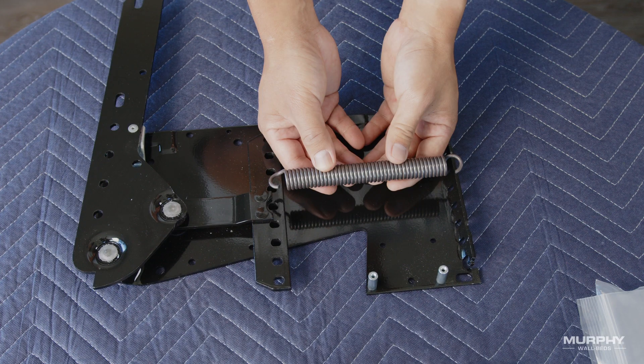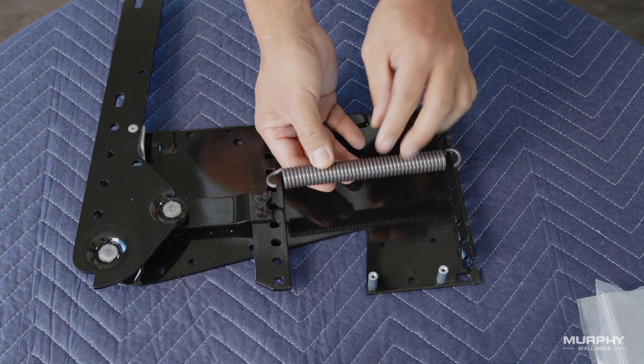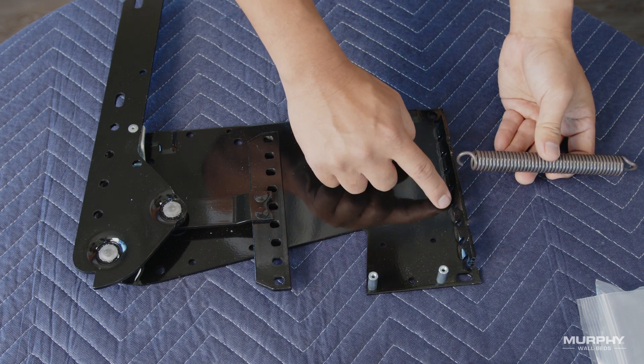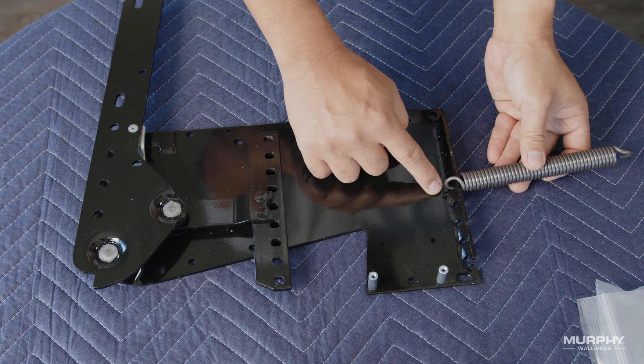Determine the center line for the springs — this will be your starting point. If installing an odd number of springs, start by installing from the center line. For us, we'll be installing 5 springs per side, so take your first spring and count down 1, 2, 3, 4, 5 to the center line. If you are installing an even number of springs, leave this center spring out.